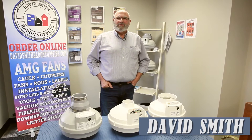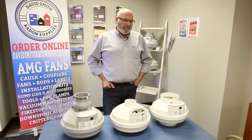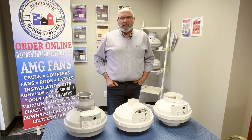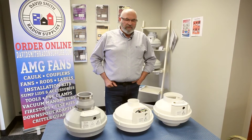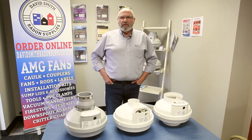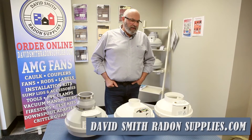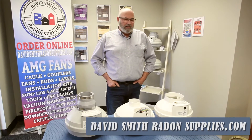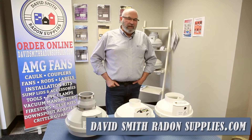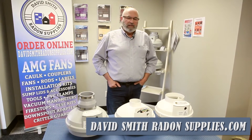Hi, I'm David Smith with David Smith Radon Supplies. I'd like to talk to you a little bit about fans and the fans we carry. First of all, I'd like to quickly mention we have the second oldest license in Illinois to do radon mitigation. We've probably done 7,500 homes in the last almost 20 years, and I switched to these fans some time ago and used them all, and I've never found a fan anywhere near this quality.